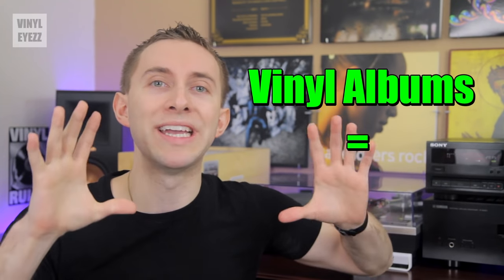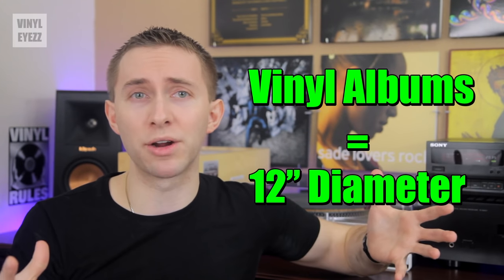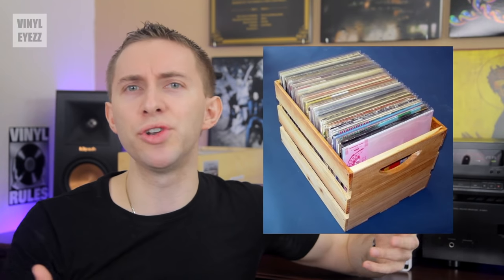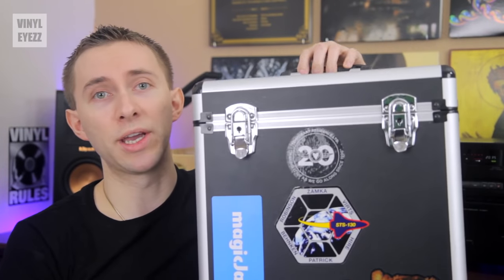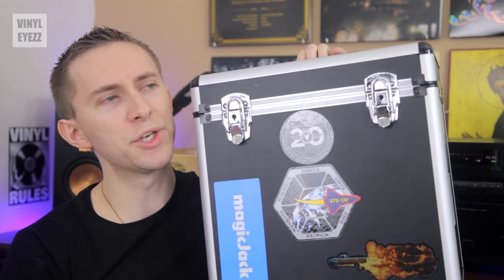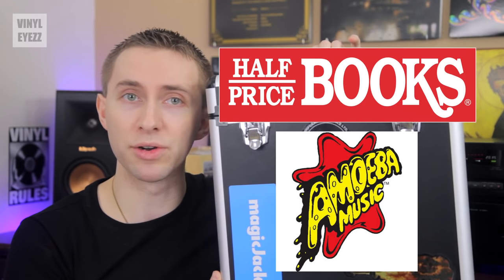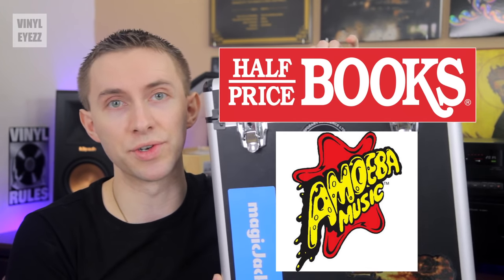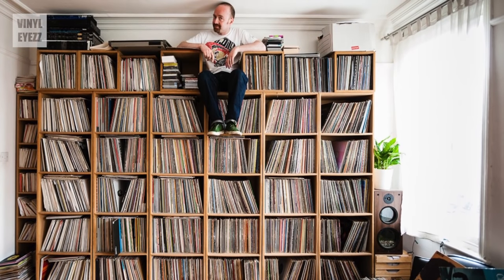Normal vinyl record albums, like the one you see on the wall behind me, are 12 inches in diameter, so they're pretty big. If you only have a few records then it's not really a problem — you could do just fine with a small wooden crate or a carrying case like this one. You can find these portable cases at places like Half Price Books or even Amoeba Records if you live around Los Angeles.